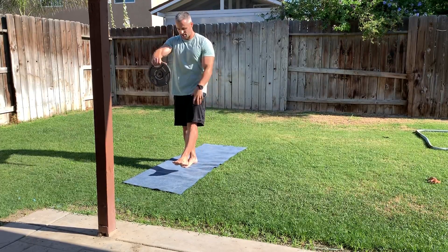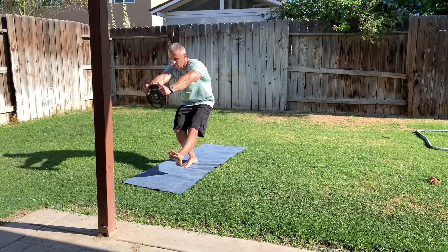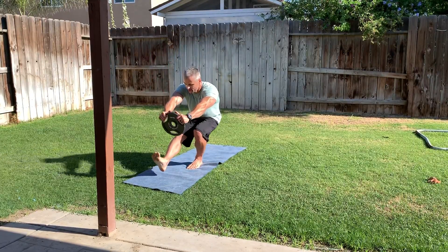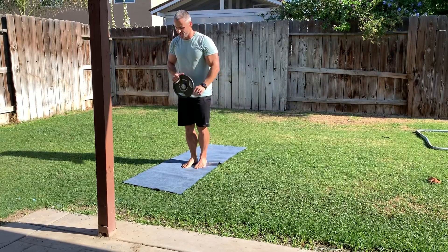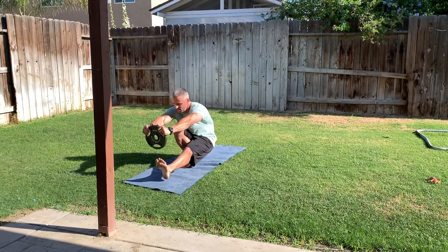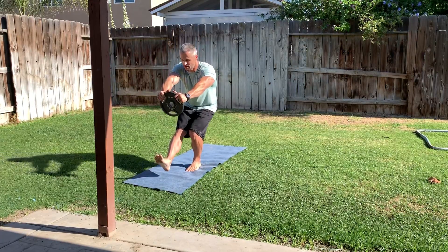Hold the weight out in front, tighten the glutes and quads, keep the non-working leg straight, and slowly lower yourself down and back up. You can see the knee may track slightly outward — and even with the weight, this is easier than doing a standard unassisted single leg squat.